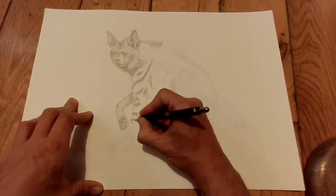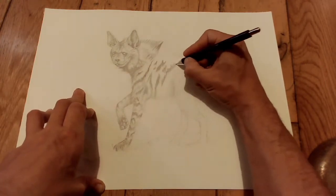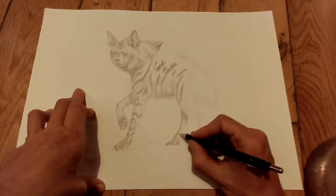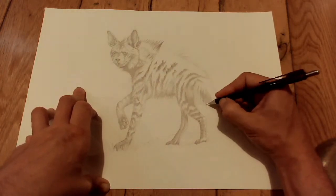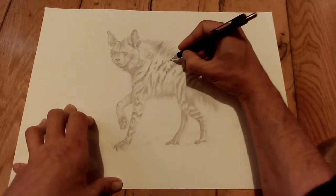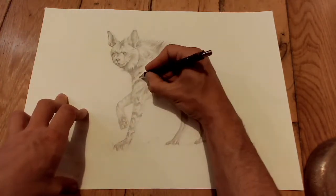I carried on my pencil drawing at home in between classes so I was able to do a time-lapse of it. You can see how I'm building all this up, just building up the fur texture bit by bit, getting the stripey markings on and trying to get a sense of the light coming in from the right-hand side. All the shadows are on the left-hand side of the legs.